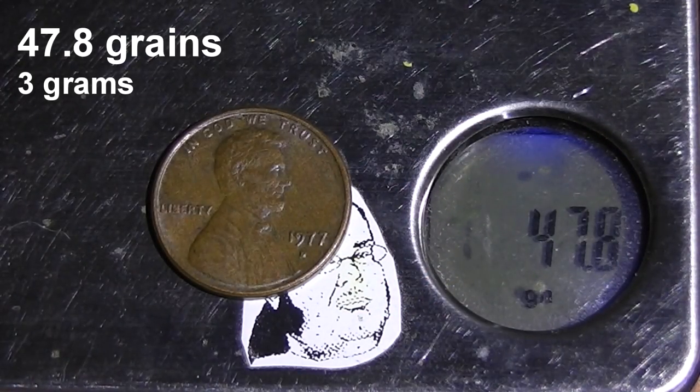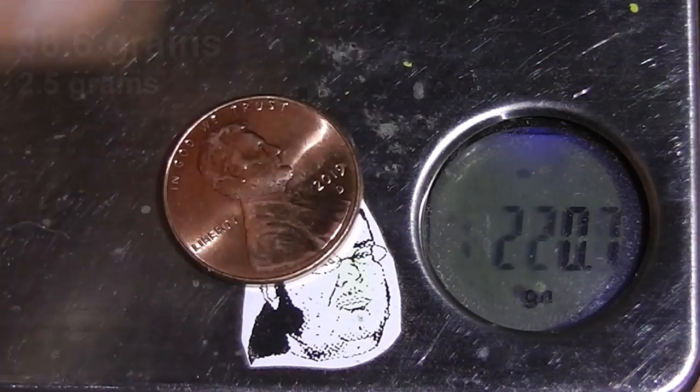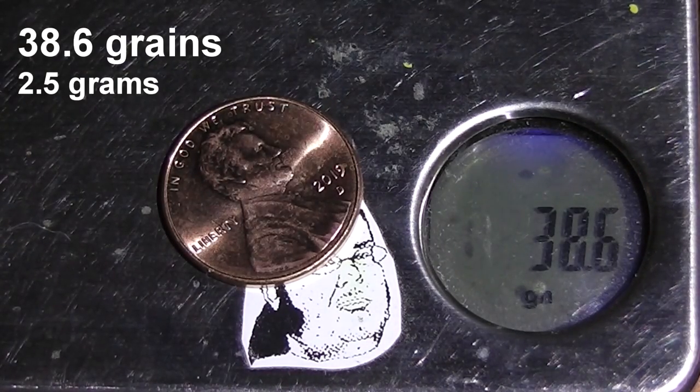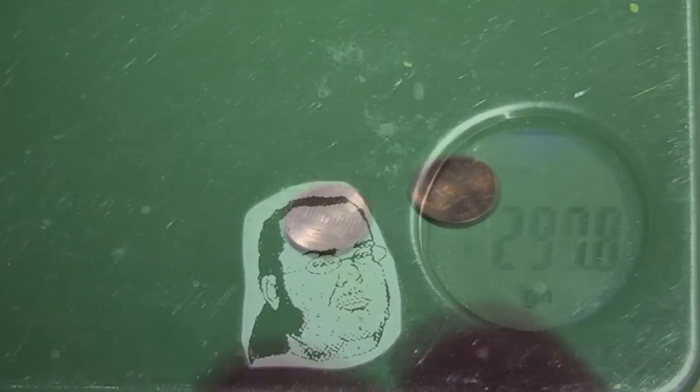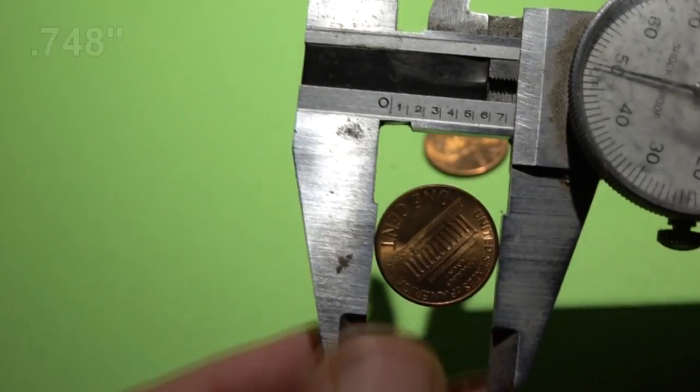We'll be using two different types of pennies. The older ones from the 70s weigh 47.8 grains — heavier than most .22 bullets — yet the newer pennies weigh about the same as an average .22 bullet. There are two really big problems with using pennies: first, they're about 15 thousandths of an inch too large for the bore of our accelerator.